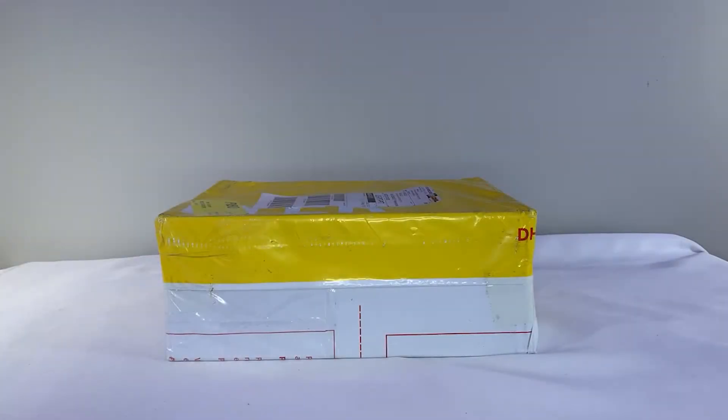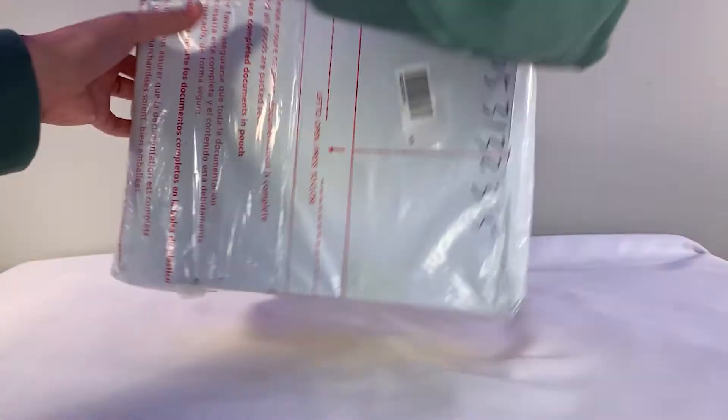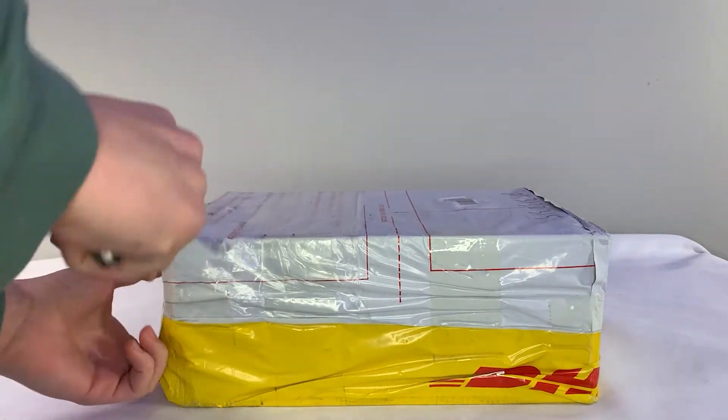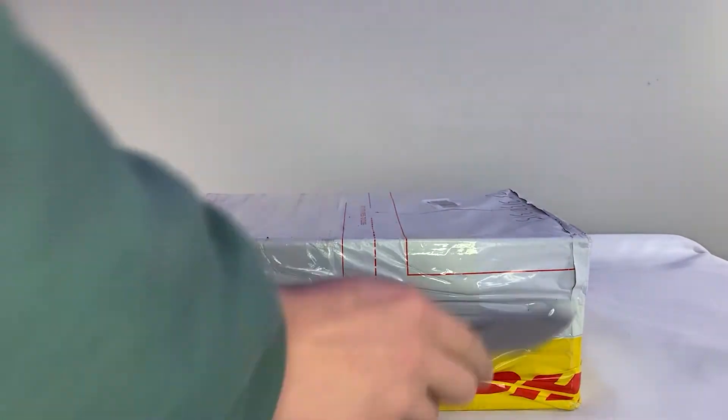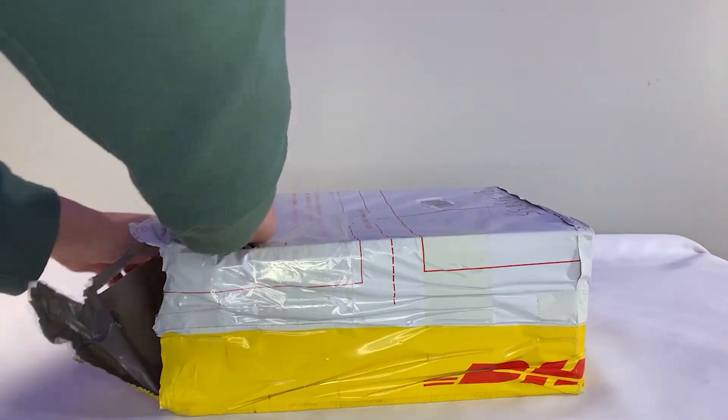Hello everyone, welcome back to another review. Today we're going to be looking at a pair I got from Luck Kick. These are the same company that asked me to do the website guide video earlier last month.